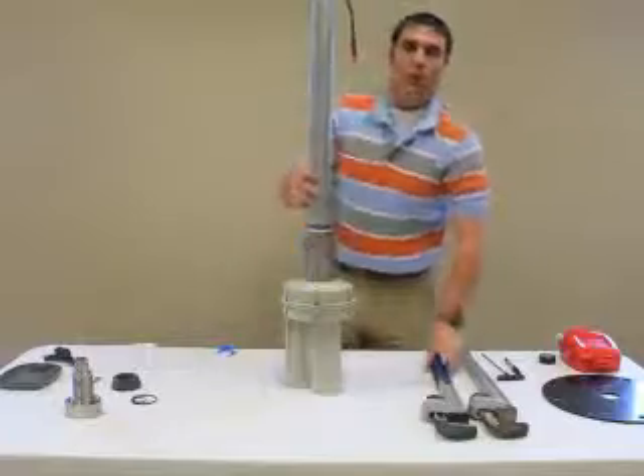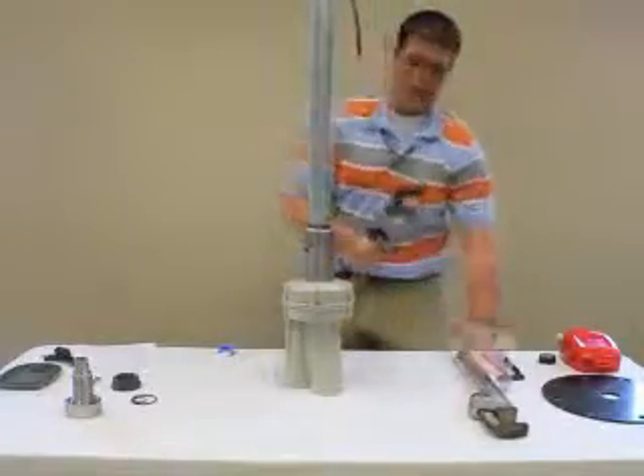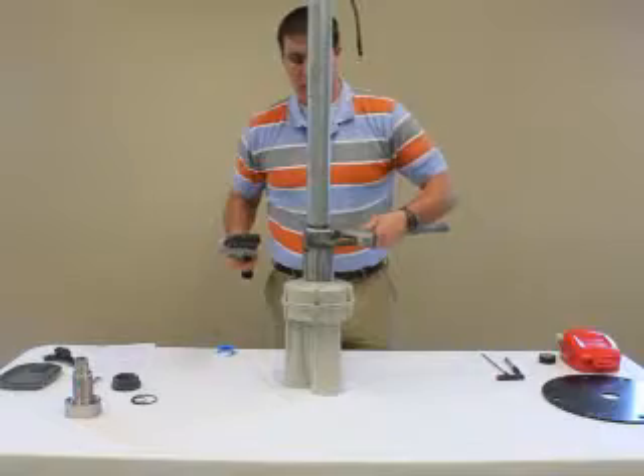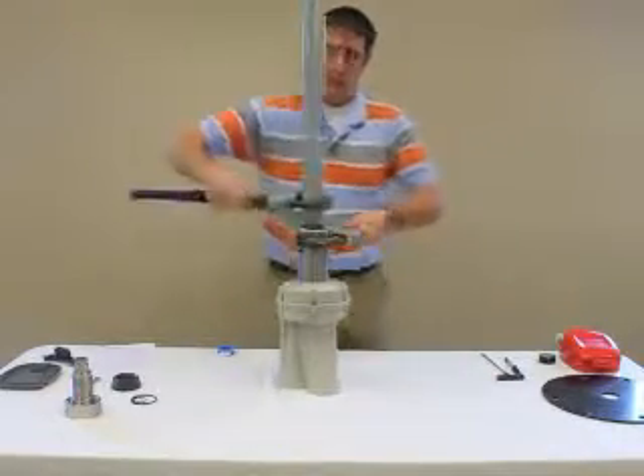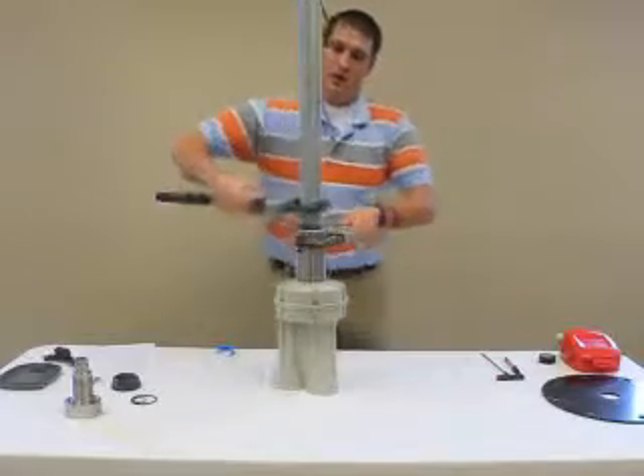Using two 24-inch pipe wrenches, I will back up the bottom adapter and tighten the extension pipe until it is nice and snug.